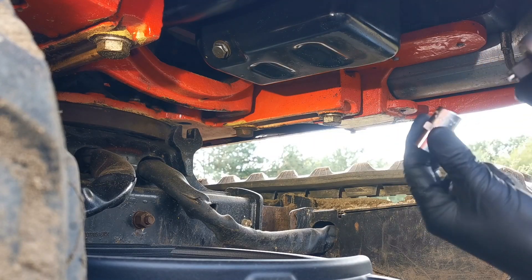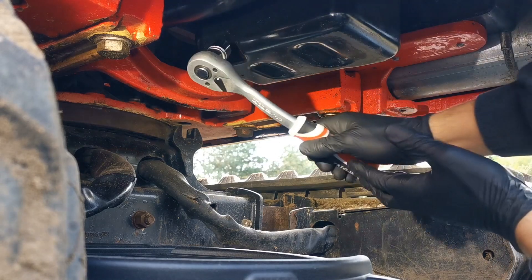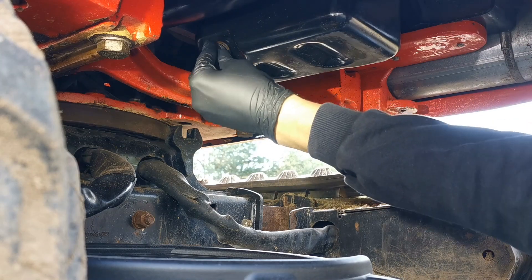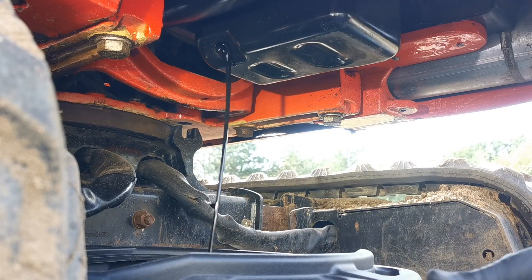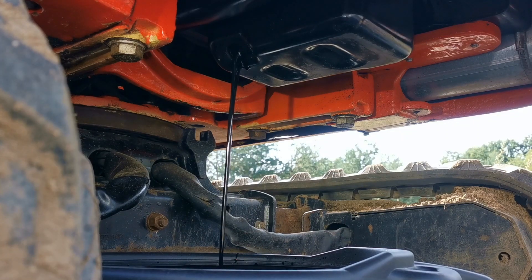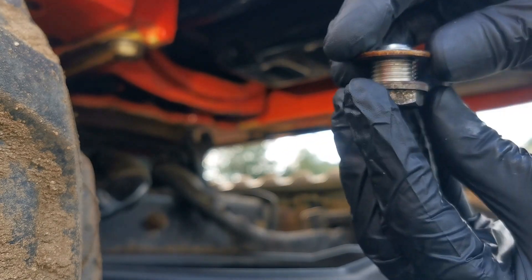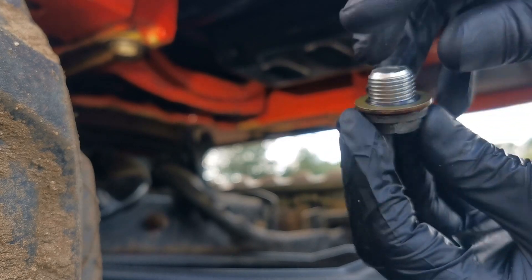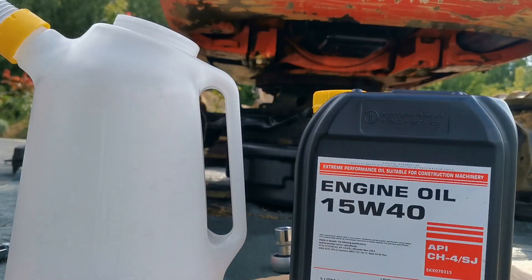Those three screws from the cover were 17 millimeters; this one for the drain plug is 19 millimeters. I'll clean my drain plug with a sealant — I'm not sure you should smear it with oil, but I will put a little bit. We do it with the filter for sure. For this machine I need four liters of 15W40 oil — that's what was recommended by the Polish distributor, so four liters will go in here.